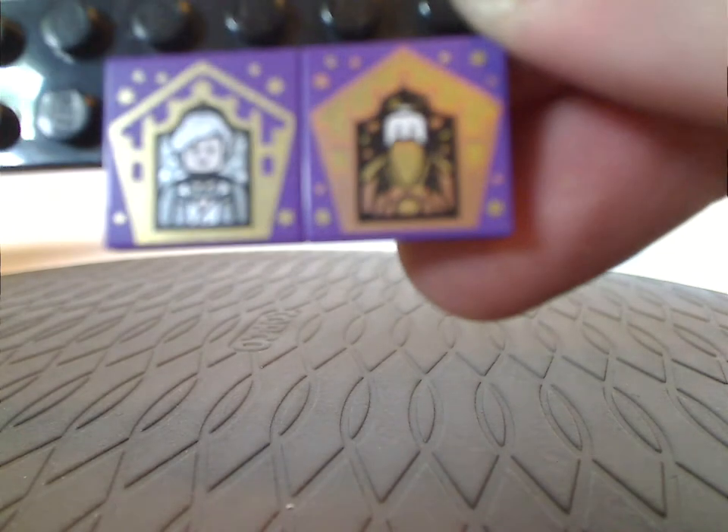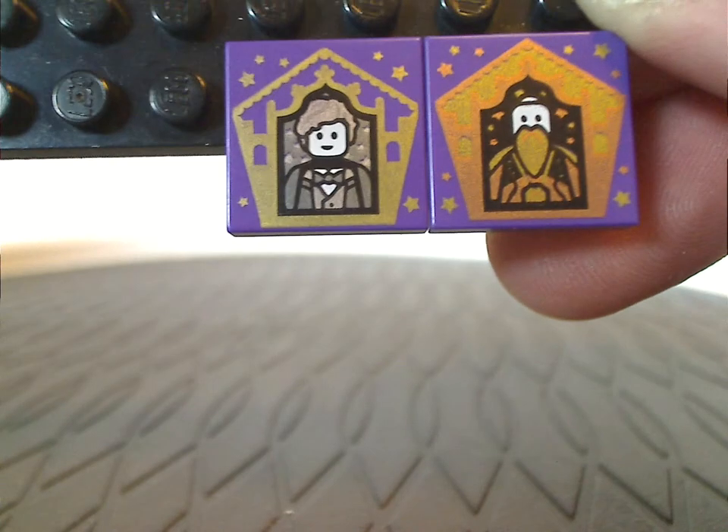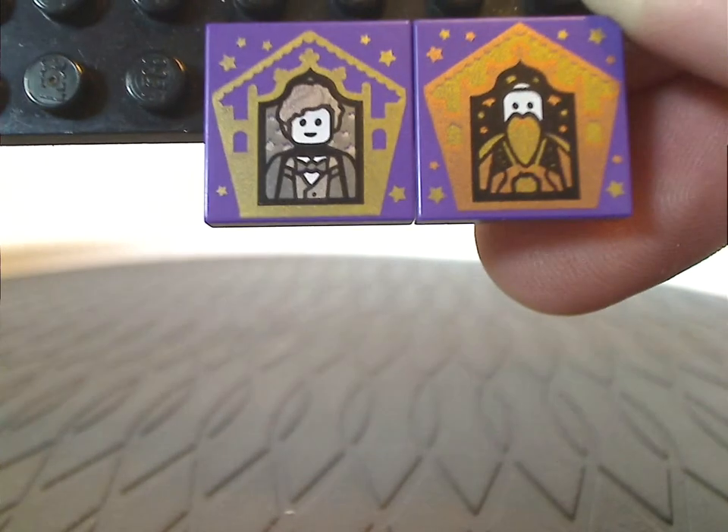You also get two of the Wizarding World Cards, which are both printed tile pieces. These are the ones that came with my copy of this set, but yours might vary. In my case, we've got Newt Scamander and Salazar Slytherin.